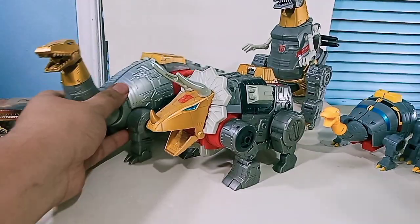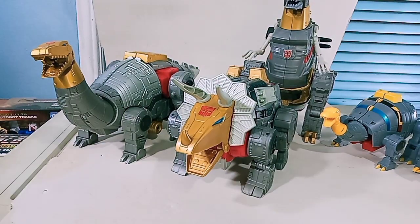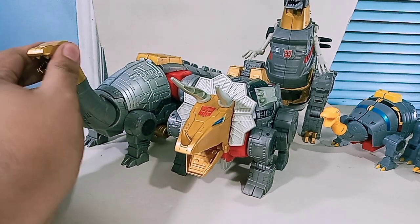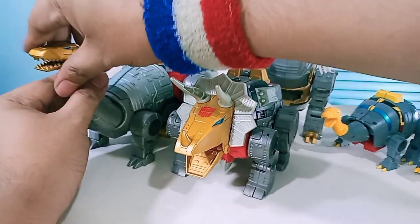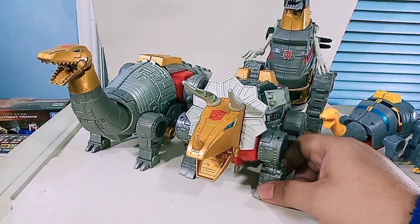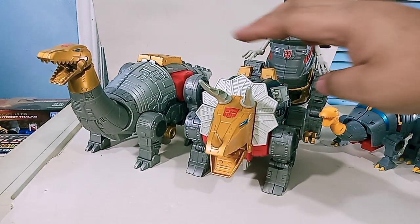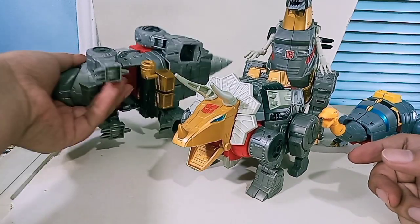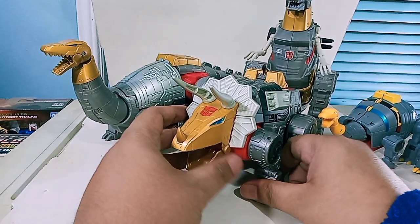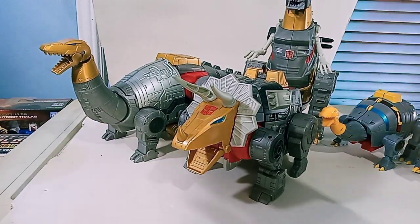Let's have another look at the giant dinosaur modes of these guys. The dinosaur modes are really the best mode for these fellas. There are some flaws, but if you can get past those flaws, you would be putting these fellas more in their dinosaur mode rather than robot mode. The robot modes are fantastic too, but I prefer them in dinosaur mode - just get past that hollow section of Sludge.